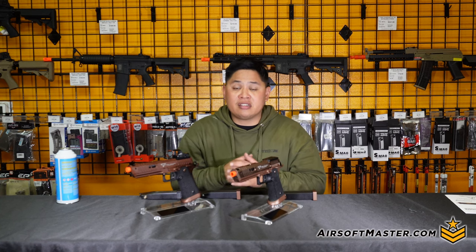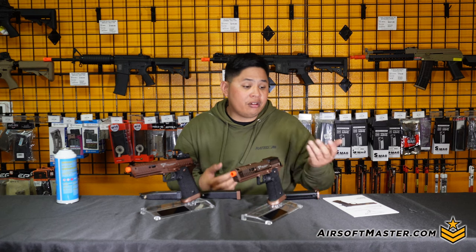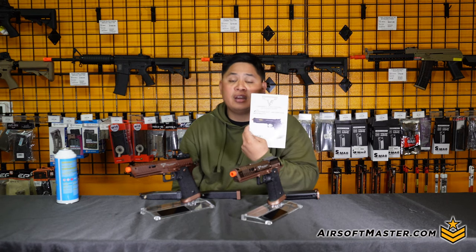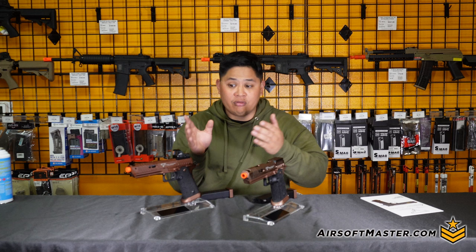If you need to lower your FPS for indoor fields — such as 350 FPS for Tech City or other local indoor fields — all you need to do is swap the inner barrel to a standard 5.1 Hi-Capa barrel and you're good to go. The CNC high grade Sand Viper comes with an operator's manual for maintenance and troubleshooting, a 31-round magazine, green gas, and the pistol itself.